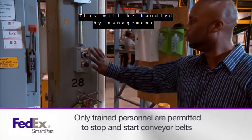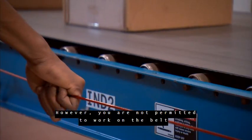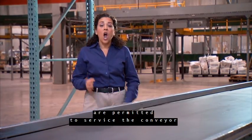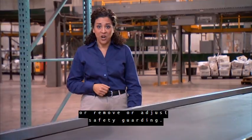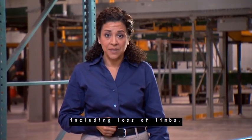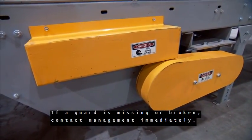Conveyor belt operation will be handled by management or maintenance personnel. You may stop the belt in an emergency; however, you are not permitted to work on the belt under any circumstance. Only authorized maintenance personnel are permitted to service the conveyor or remove or adjust safety guarding. Never touch moving conveyor parts — this could lead to serious injury including loss of limbs. Make sure all safety guards are in place. If a guard is missing or broken, contact management immediately.